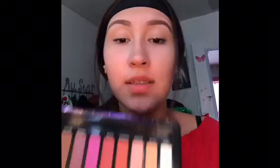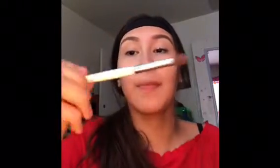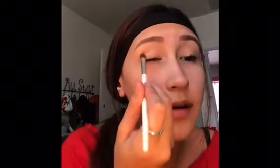Now I'm blending it with my beauty blender. So that's that. I have so many palettes right here in front of me and I don't know which one I'm gonna start with. So I'm just gonna start with a light orangey color. I have one right here and I'm gonna use this brush from e.l.f. and put it all over the eye.